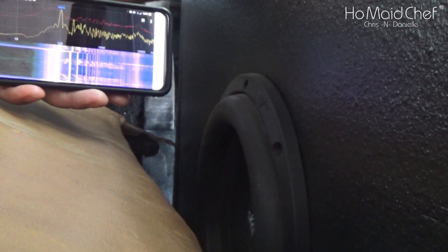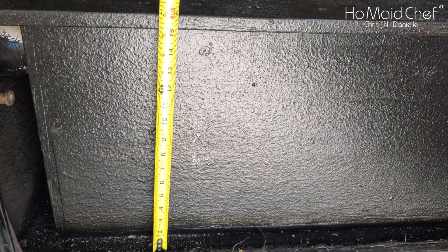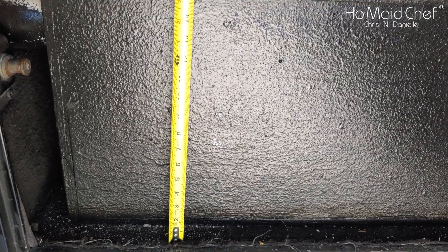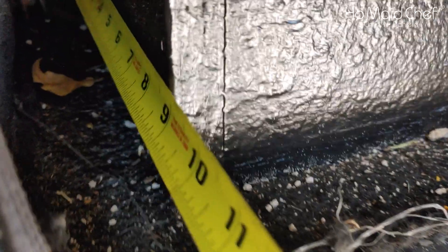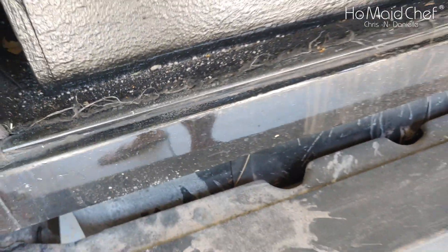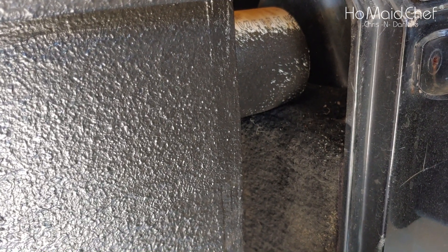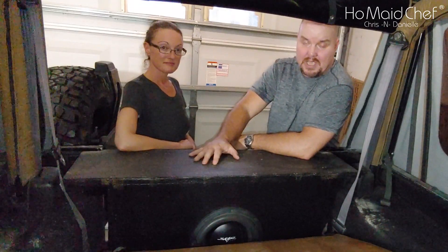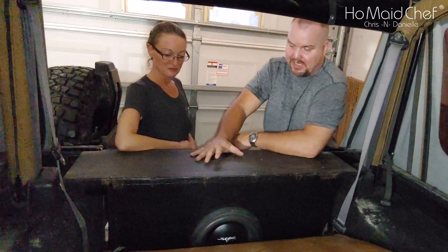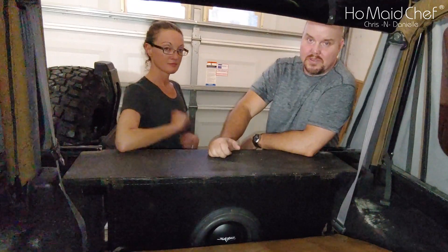The dimensions of this box: to the top wood it's about 16 inches tall, across is about 30 inches, depth of the box is 9 inches. The ports on both sides are 20 inches long. The box is a little over two cubic feet.